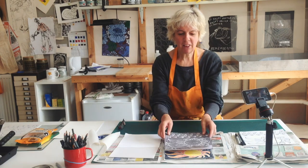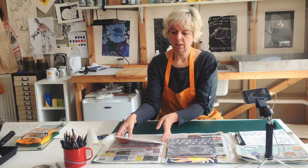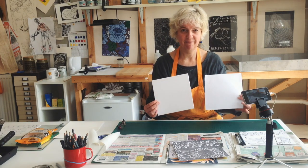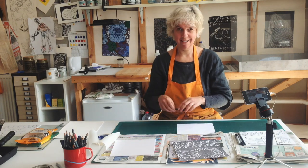The first thing I need to do is to get my design onto a piece of paper exactly the same size as my polystyrene — and that's what I'm going to do first. I'm going to put my glasses on for this.